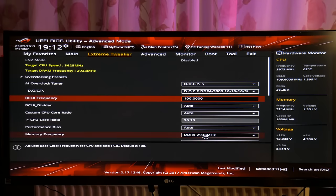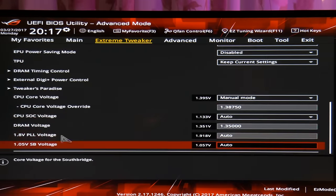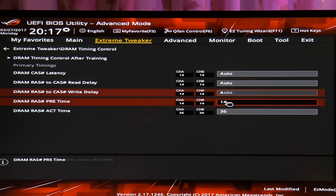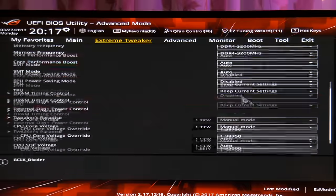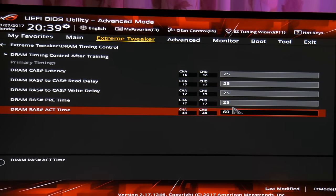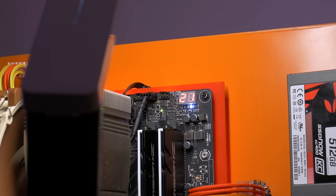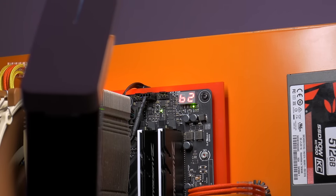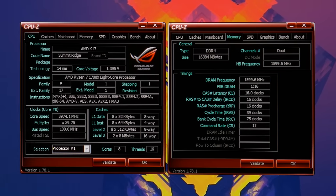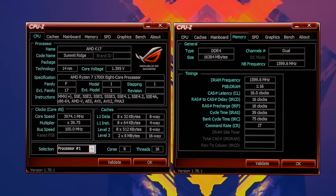In the BIOS I now choose the 3200MHz strap, and going forward you have two options for timings: either leave everything on auto — a surefire way of letting the board use absurdly loose timings like CL25 — or just enter the lower timings yourself. The idea is to help the board post with your new RAM speed and strap, then enter Windows only to restart and tighten the timings even more. Mine already booted at CL16 — it's like it knows from countless hours of me trying. The first times I did this it was booting at CL25 or even higher on auto.